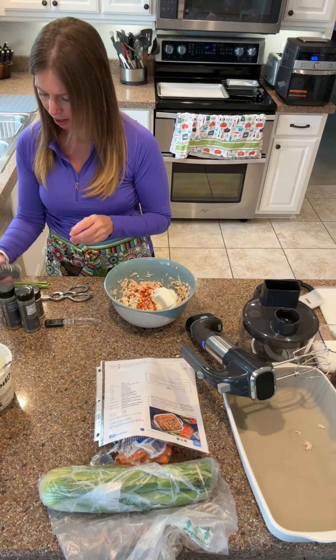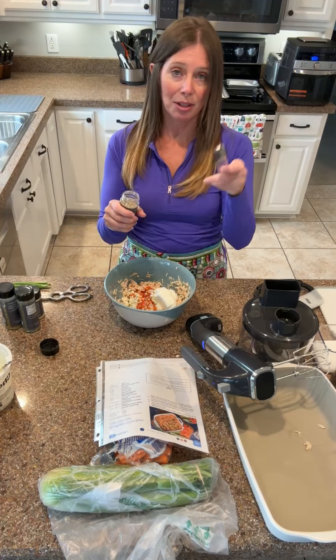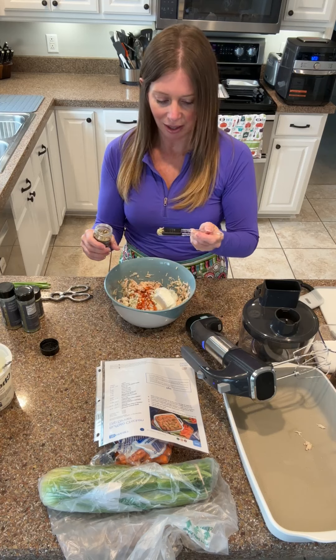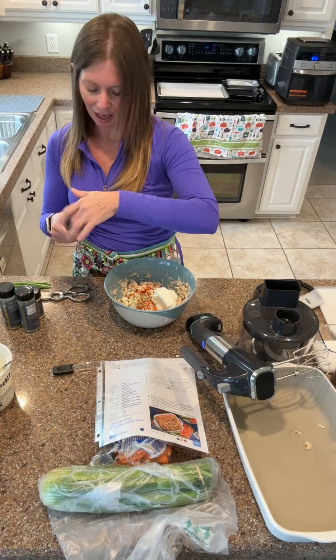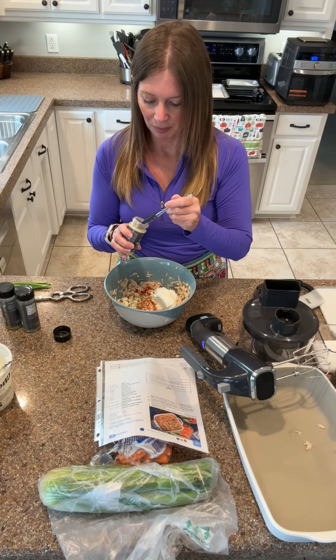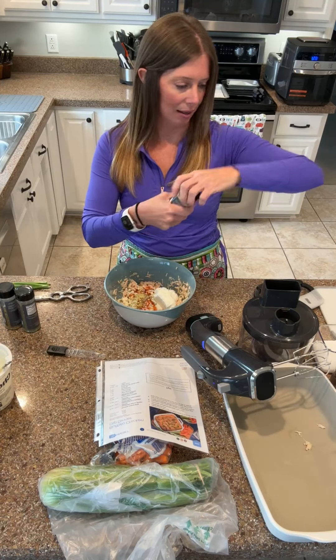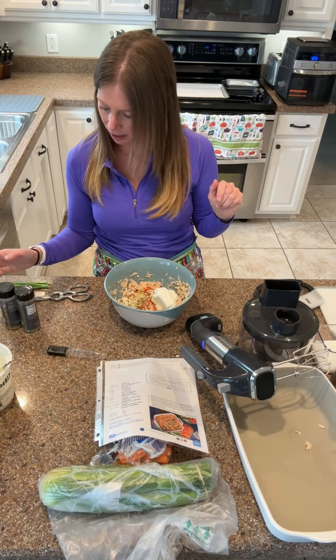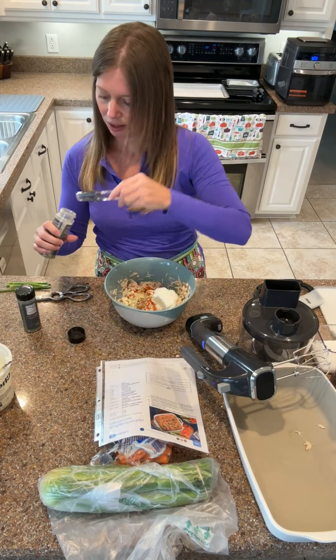Next up I need a quarter teaspoon of onion powder - I grabbed the three onion from Pampered Chef, which is awesome and smells amazing. I just take the lid off and stick this in here so that I can do a quarter of a teaspoon. And then I need garlic powder, so I'm going to use the garlic rub. I really try to use the Pampered Chef seasonings because they just really pack a punch. I also need dried parsley but I don't have any parsley, so I'm going Italian seasoning blend. And then I need dried dill - this was my first favorite seasoning. It smells amazing.